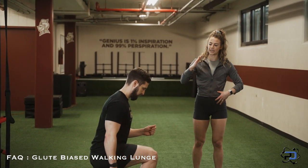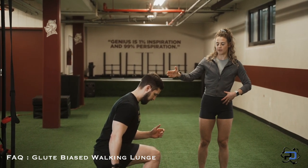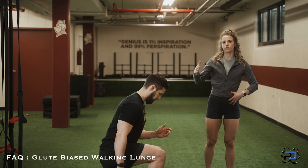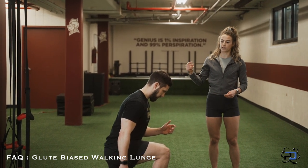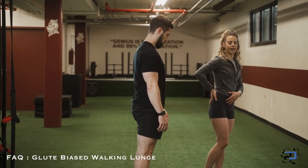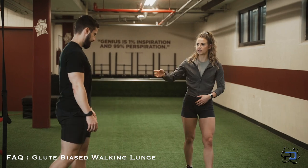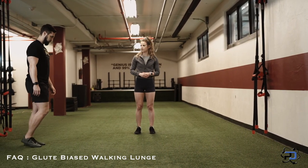We can hinge at the hip and lean forward a little bit to allow more load on that glute. But the most important part — to really make this glute-focused — is to be a little bit more aggressive or explosive out of the bottom, because we do want to allow that hip to come up and be in hip extension as he comes up. I'll let him show a few of the walking lunges with that glute focus.